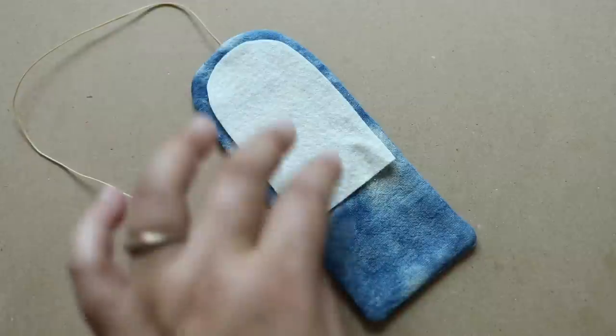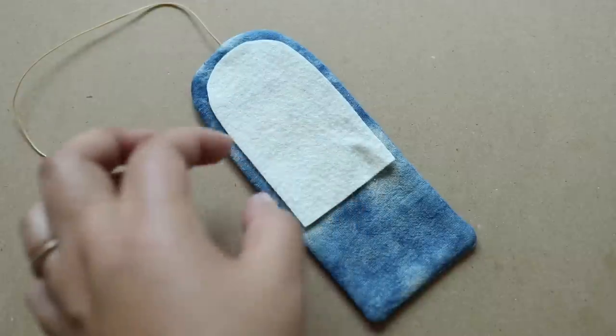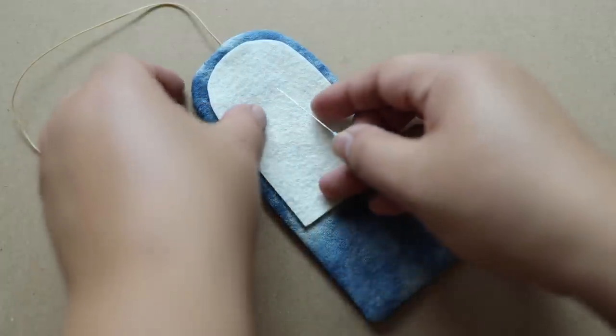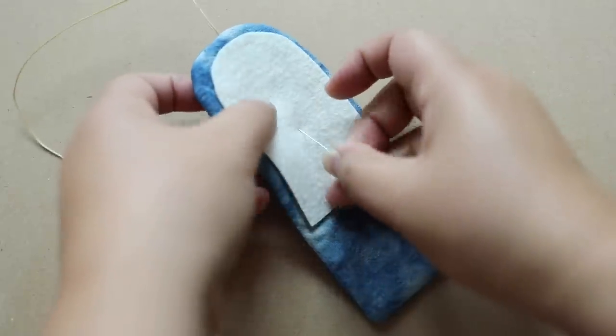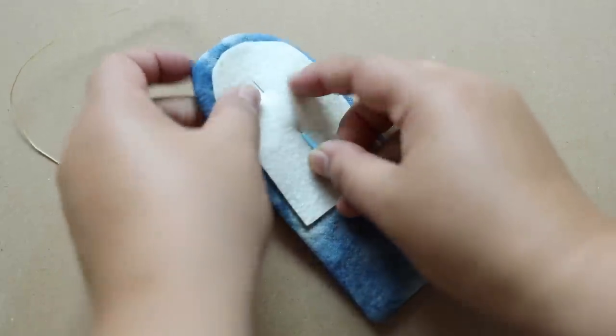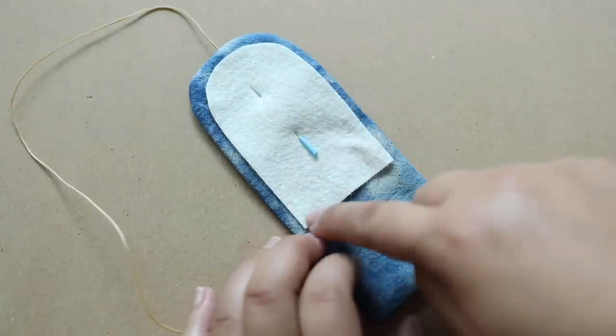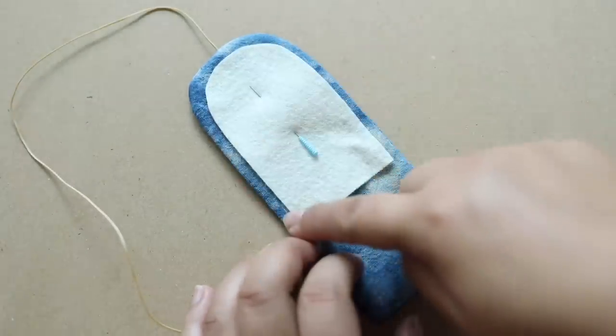This is going to be a little bit longer than what you need, but I think it's better that way — if you want to, you can cut it a little bit shorter. I'm going to take a pin just to kind of hold it in place. What I'm going to do now is take some thread and do a whip stitch around here.